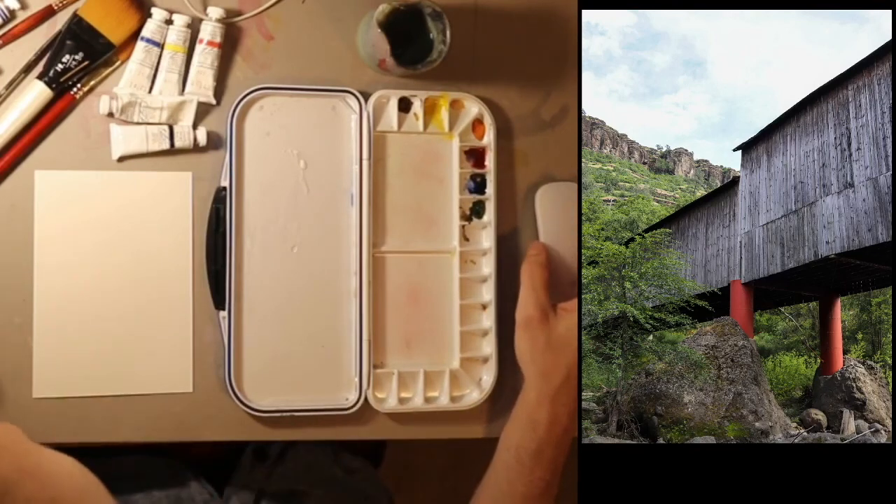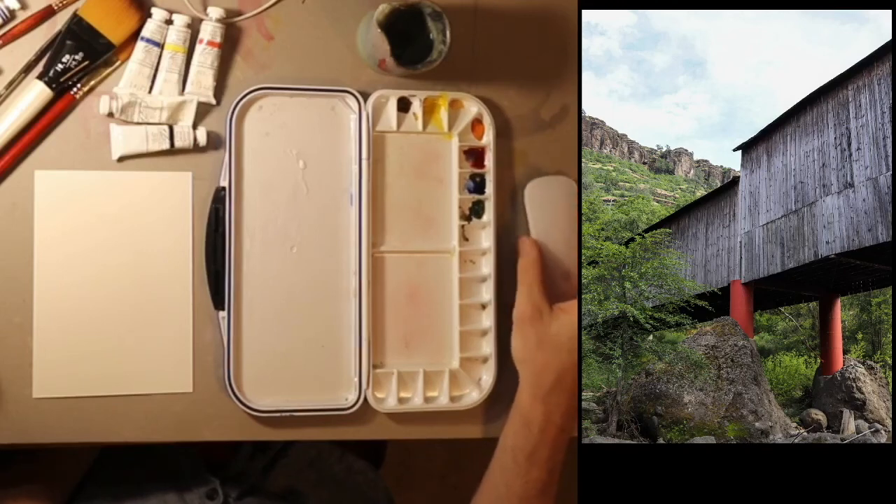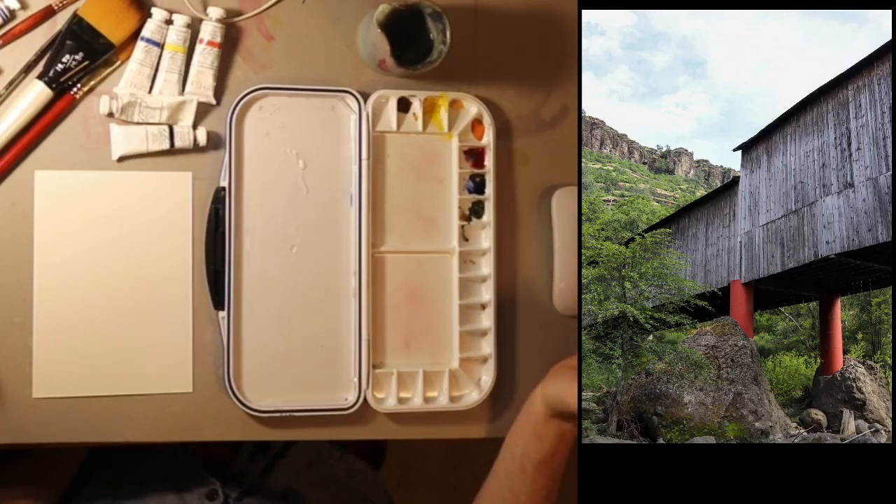I chose this picture because I think it's meaningful — it's a piece of history that's no longer there. But also I really like the greens and the blue and the red. So I'm going to give it a shot here.